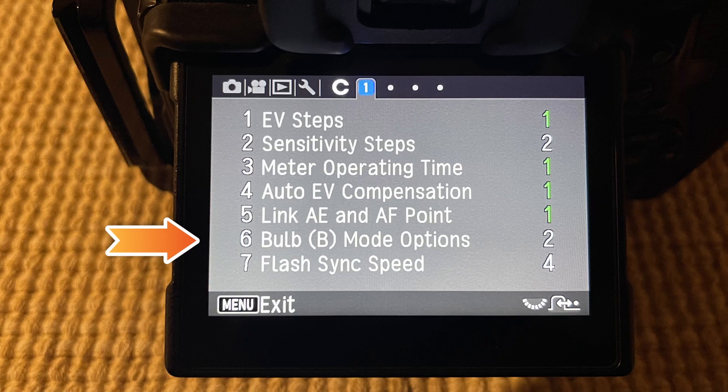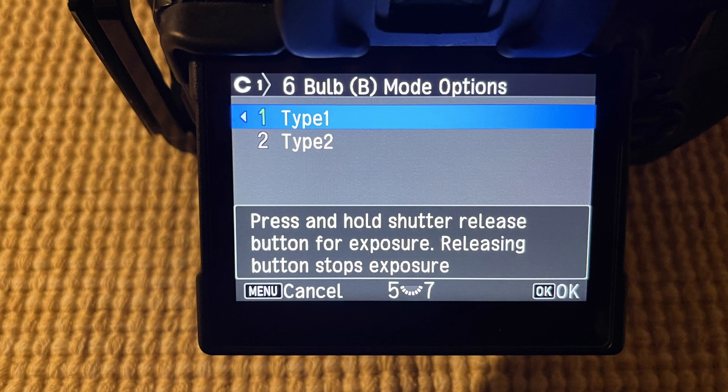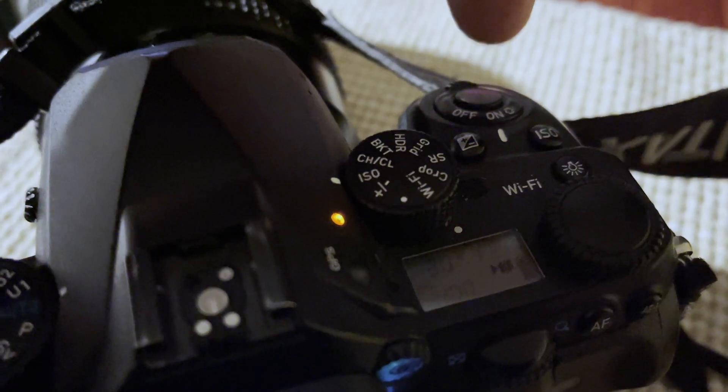We've already established that you can do a long exposure with the K1 without a shutter release cable. That is accomplished if you go into your menu under C1 — it's option six on the K1. Here you have two options: you can do mode one or mode two. Seems pretty basic. Mode one will allow you to do what pretty much every other camera on the market allows you to do — it's the standard.